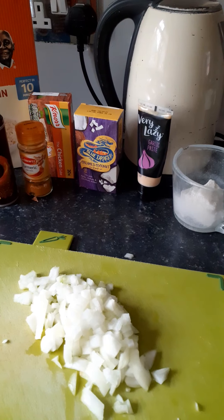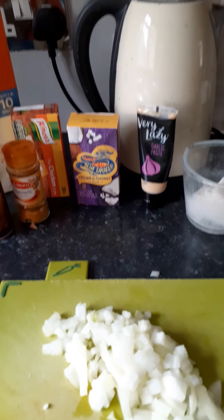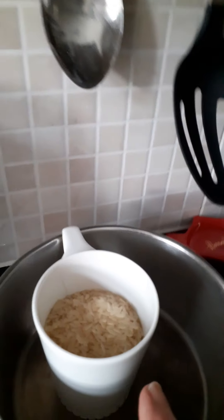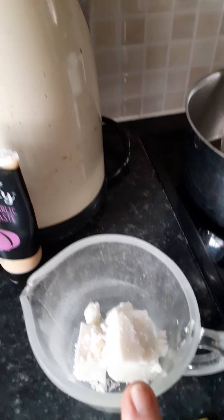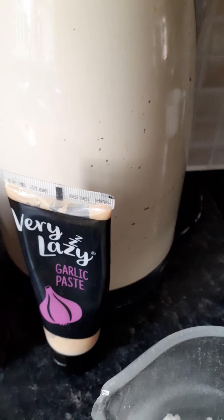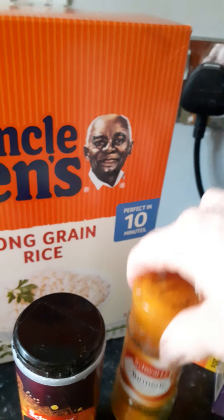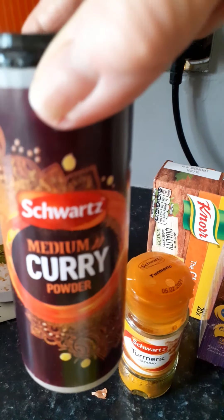These are my basic ingredients — there's no recipe as such. I've got half a chopped onion, finely chopped from a large onion. I have two chicken fillets, also chopped finely. I'm going to use a cup of rice later. I have about a quarter of a packet of creamed coconut, some lazy garlic paste, one chicken stock cube, a teaspoon of turmeric, and a good heaped teaspoon of medium curry powder.